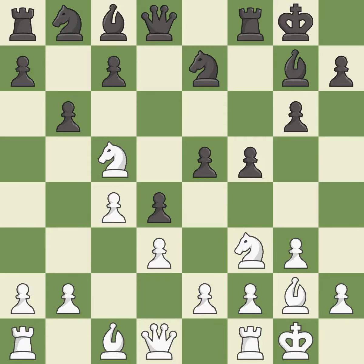This loses material — there was only one good move in that position. This overlooks an opportunity to develop a piece while also winning a tempo on a knight. This permits the opponent to reveal an attack on a rook.